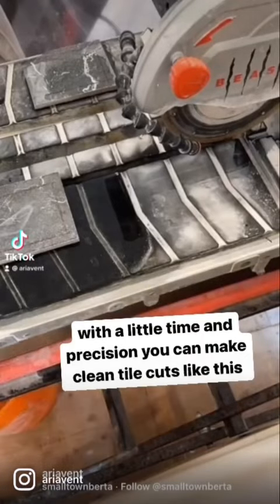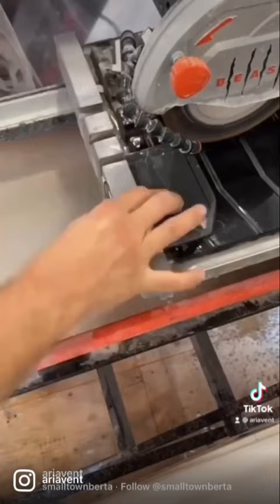With a little time and precision you can make clean tile cuts like this. The key is to use a wet saw with a porcelain pearl blade.